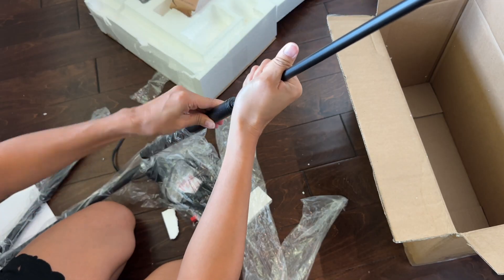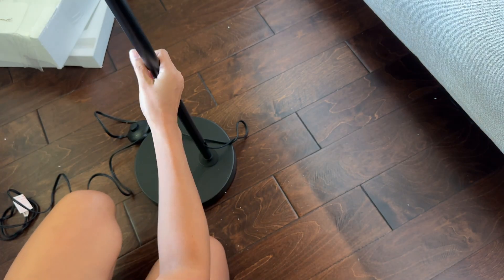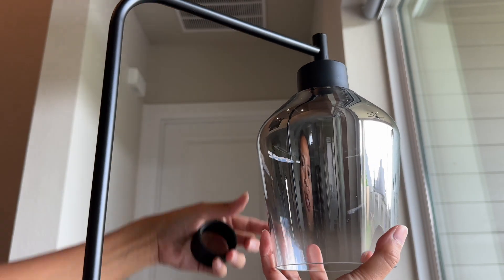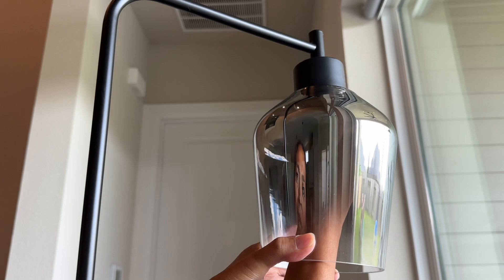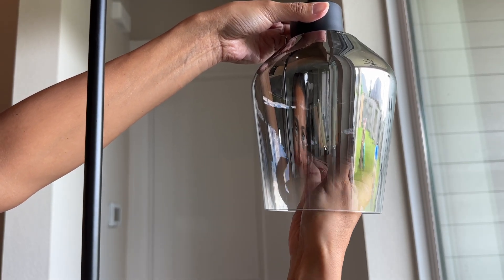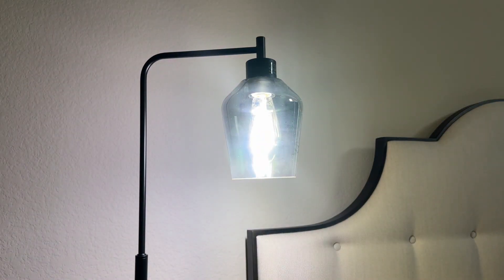For the pole, we simply screw the pieces together, then connect the pole to the base, remove this part, connect the lampshade, then put this part inside to secure it, and then get the bulb and screw it inside. Step on the switch and you are good to go.